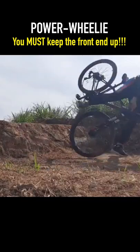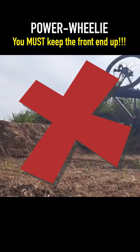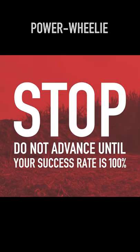It's normal for your front tire to fall, but if that happens on a real drop, you will absolutely go over the bars. Stop. If your success rate is not 100%, you are not ready to advance.